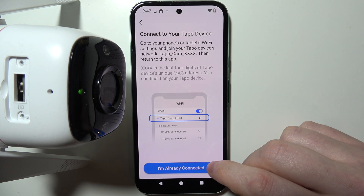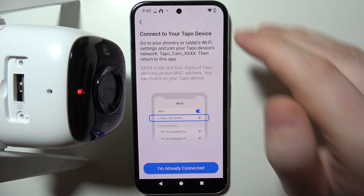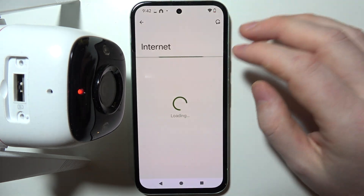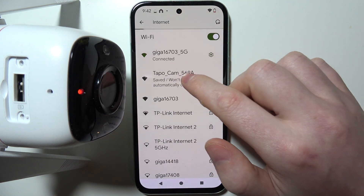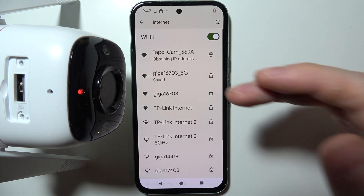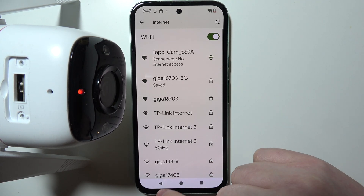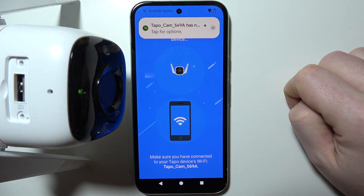In the next step, we need to connect our camera to the WiFi network of our phone — not yet to the desired network we want for the camera. Open the internet settings on your smartphone and look for Tapocam. It may have a different name; for me it looks like this. When it's connected to the smartphone, go back and the setup should progress.